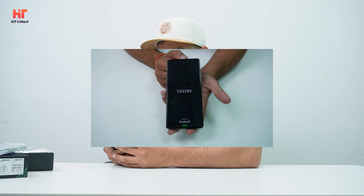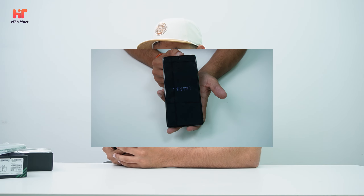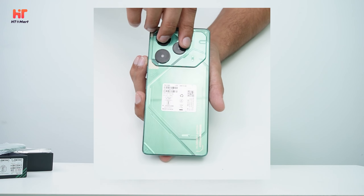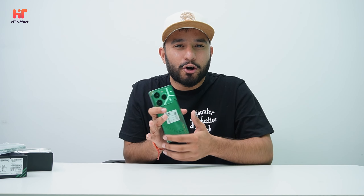I will boot up first. Here we have the Powa 6 Pro 5G. This is its front display and this is its back panel.